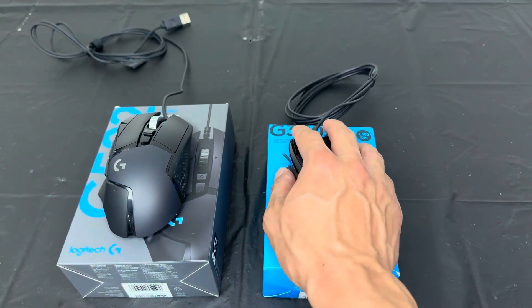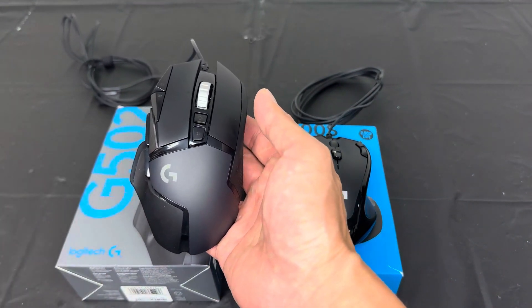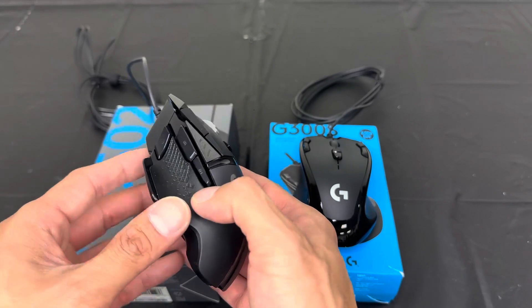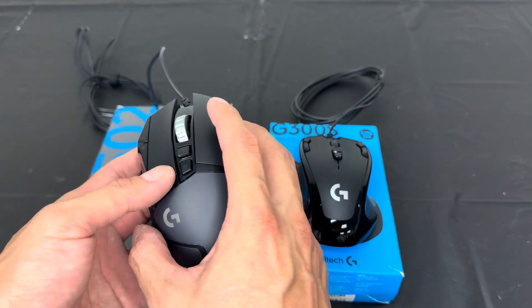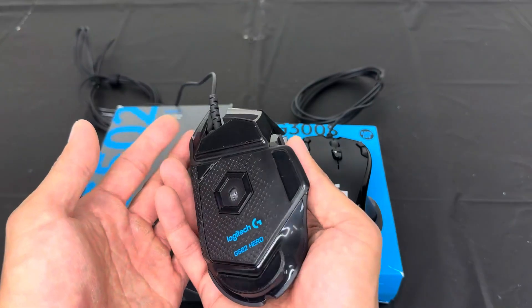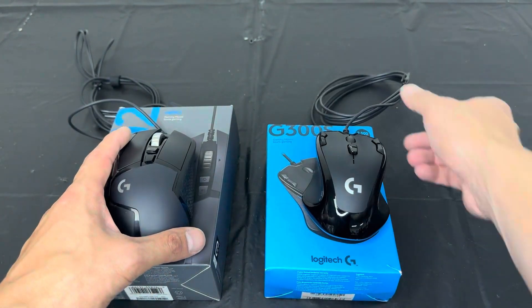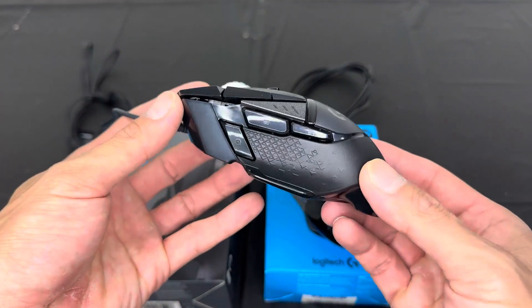The next one is also by Logitech — this is the G502 Hero gaming mouse. I absolutely love this one so much because it has a total of ten programmable keys. The comfort on this mouse is top-notch. I feel like I can play a very long gaming session and it would not cause my hands to get sore whatsoever. As you can see, the detail on this is amazing.